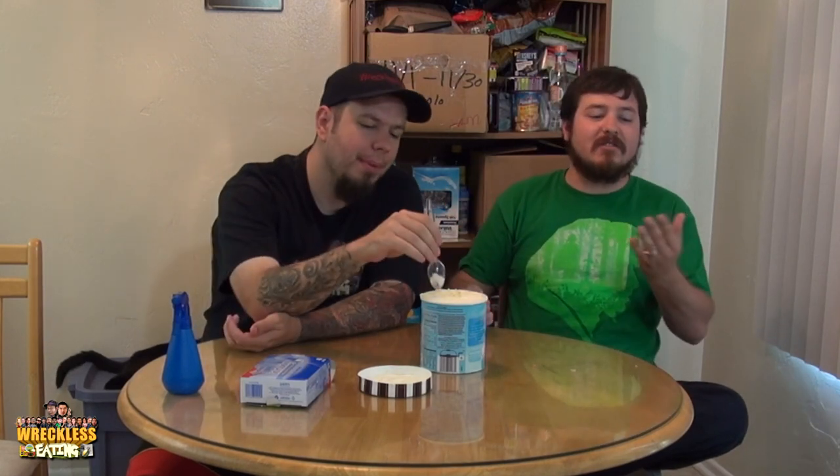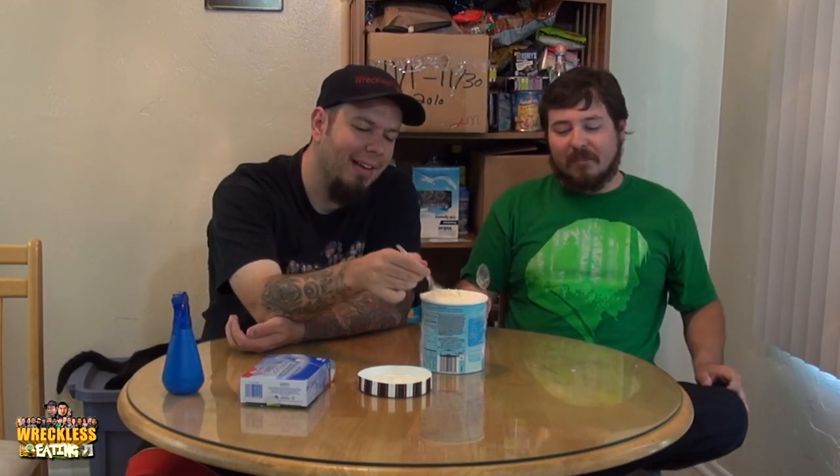I'm getting like a mashed potato taste to it, I don't know what that's from. Maybe it's a combination. I think it's the caramel with the cheesecake flavor. That's weird — it's like eating frozen mashed potatoes. The highlight is the graham cracker. I like the graham cracker pieces, that actually helps it a lot. But I don't really taste the cheesecake very much.